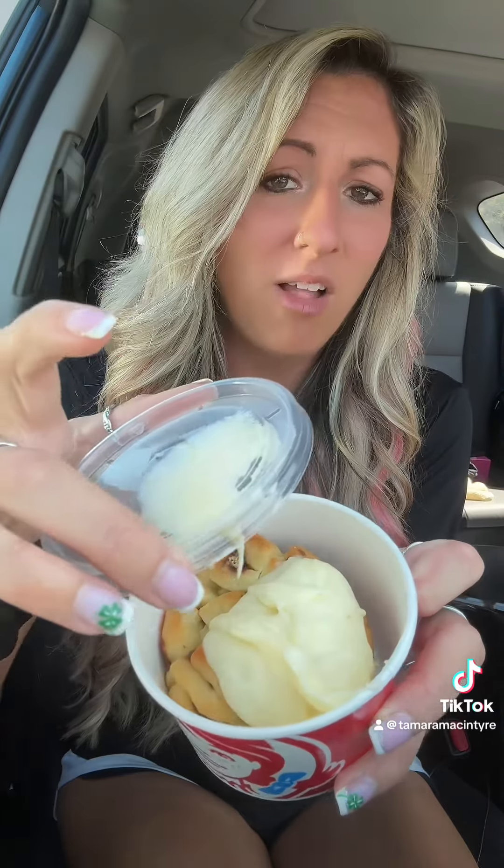First, y'all, look at this thing. It is like a big glob of icing on the lid. Okay, it's kind of a hot mess right now. Hold on, we have got to scrape the icing — we cannot lose any icing on this guy.